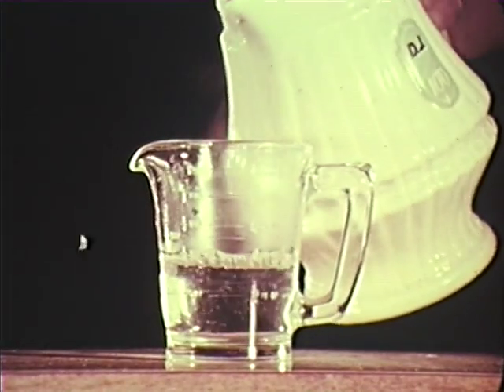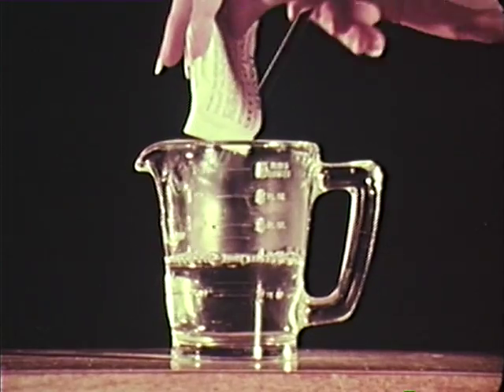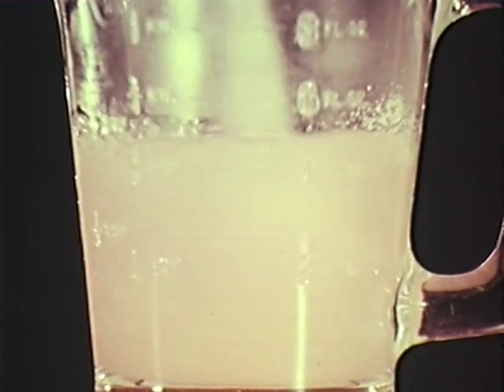Some people have trouble mixing gelatine. They shouldn't. It's simple if you follow the directions. Don't use boiling water because boiling water reduces the gelling action. Sprinkle the gelatine into the hot water. Stir briskly. It's ready.